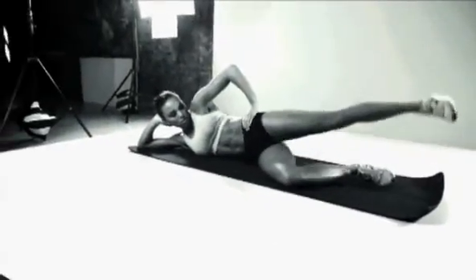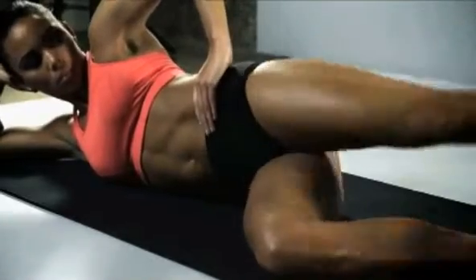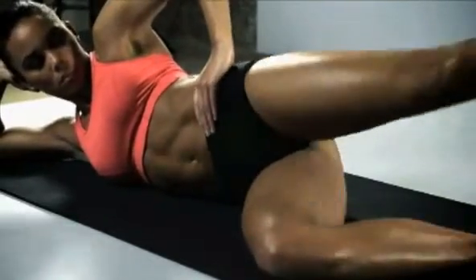Take that leg right behind your body this time, push away and keep those toes up. Keep working, come on.